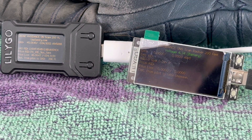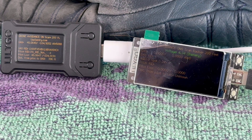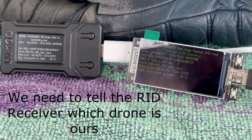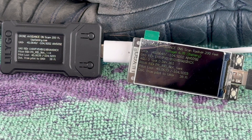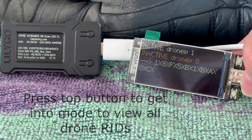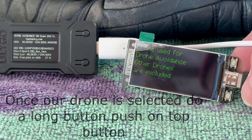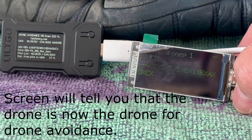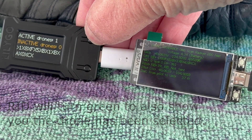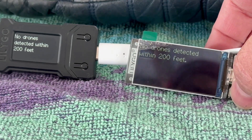We've got the small display and the large display unit scanning, waiting to see a drone. We're going to turn on the Mavic 3. It does see the drones, but we want to tell these devices that our drone is the drone we want to detect and be notified if other drones appear. So we need to go into a mode — there's our drone — and push and hold for a second. This drone will be used for the drone avoidance. We need to do the same thing on the small unit. It is now telling us that there is no drone detected within 200 feet.